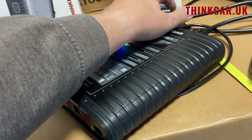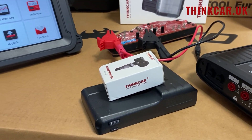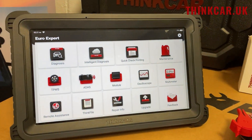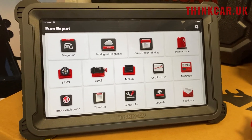So it comes with a 13-inch tablet, you get the VCI, you get the TPMS tool, you also get four valves — two metal, two rubber — and then you get the case with everything else in it. So it's a very, very complete kit. Let me know if there's any questions. Cheers, bye-bye.